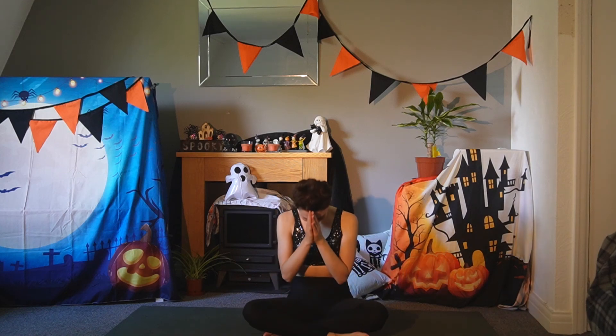Begin to open your eyes. Bring your hands to your heart in prayer position. Bow forward. Namaste. Thank you everybody for practicing with me. Thank you for getting on your mat and allowing yourself to move. I hope you have the most beautiful day ever. Please do give this video a thumbs up and subscribe to support my channel — it really does mean a lot. Have a wonderful rest of your day.